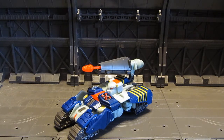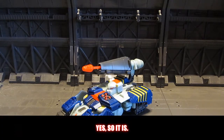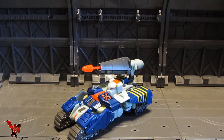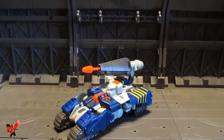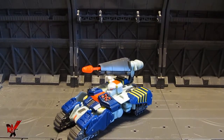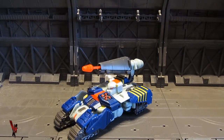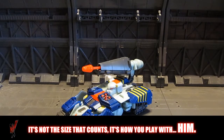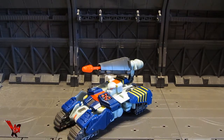Anyway, back to the figure. This is Tankor, and we finally got him for both tank mode and robot mode — this is what we saw on the show, and this is what we get right here. I love it for that. I can't complain about anything else minus the scale. I really do love this figure; it's awesome, it's really cool. It's not the scale I want, but he's something.